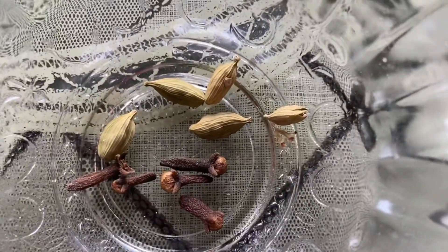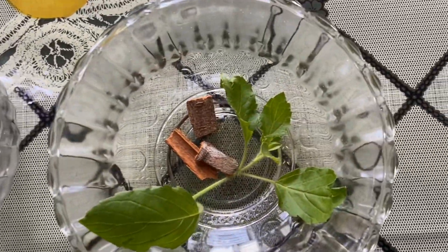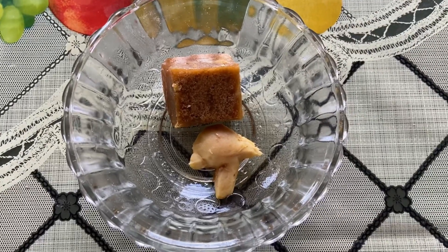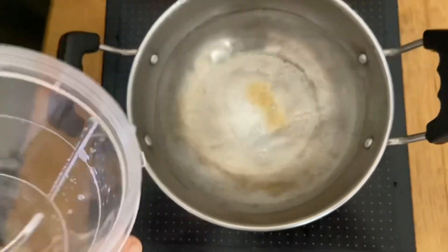This is cardamom and clove, tulsi leaves, and cinnamon. This is jaggery and ginger. You can take black pepper also with it.